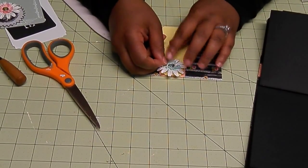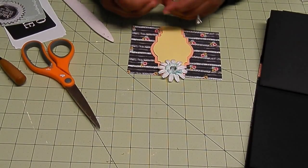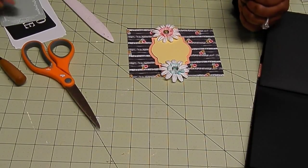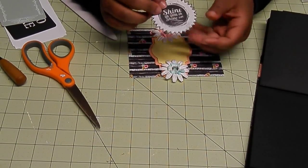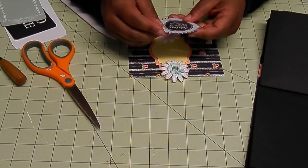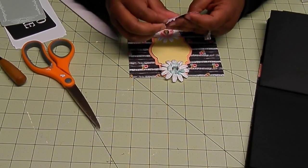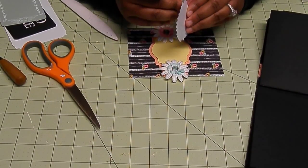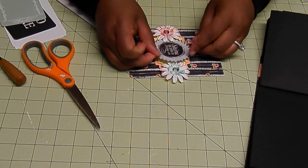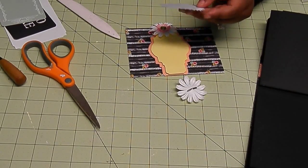That's going to go right there — just a flat embellishment. I've already done it with this pink one here. I'm also going to add this tag — it's a sticker from the Chalk Studio collection that says 'shine on.' It has a sticker back. I'm going to put that a bit on the dimensional, so I'm going to take the adhesive part off first.